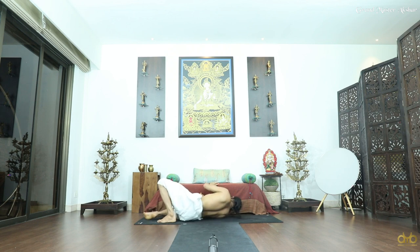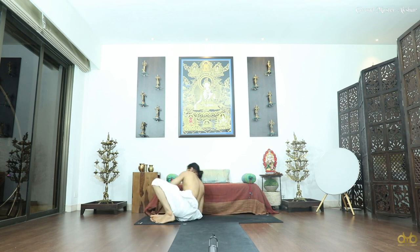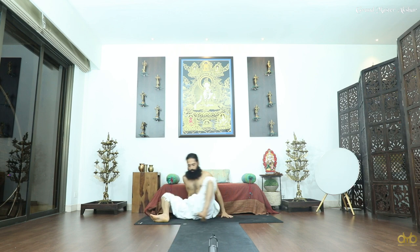Come out from your right side, take support from right side and come out, legs forward — Dandasana again, breathe.